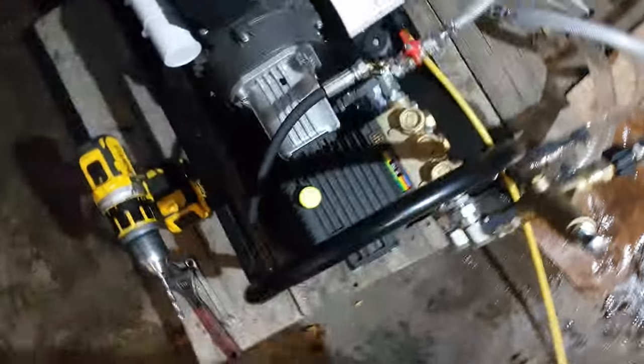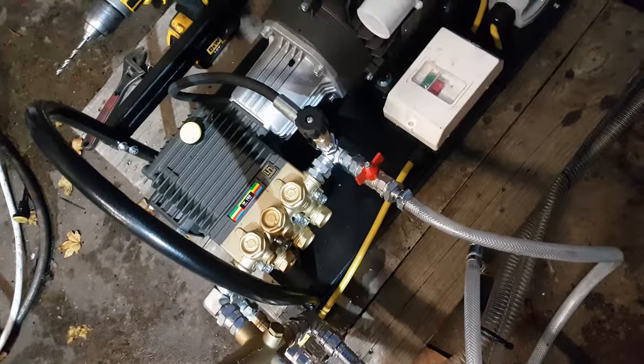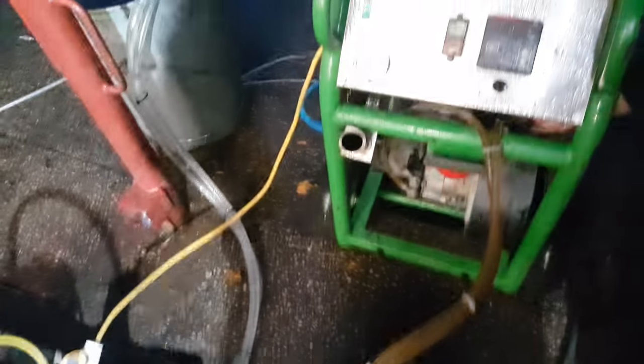At the moment the steam regulator that's on there is on at full, so the machine itself should be working at full pressure.